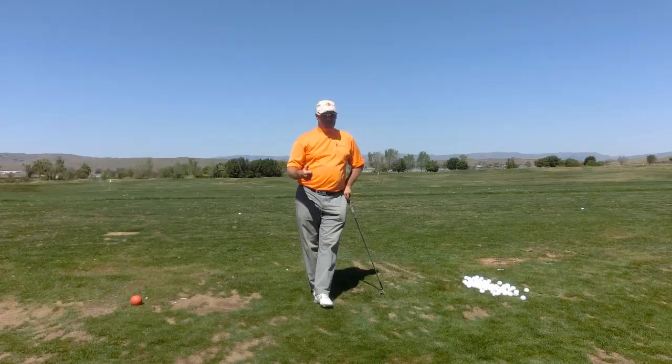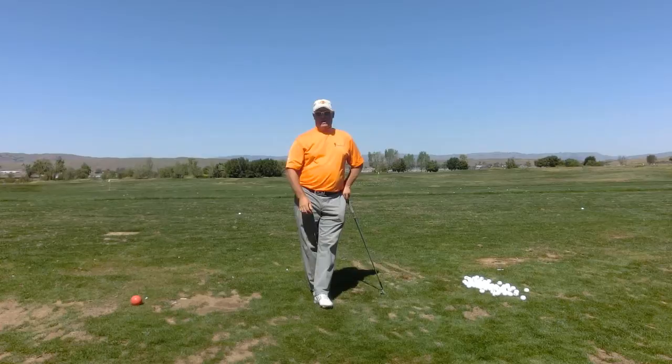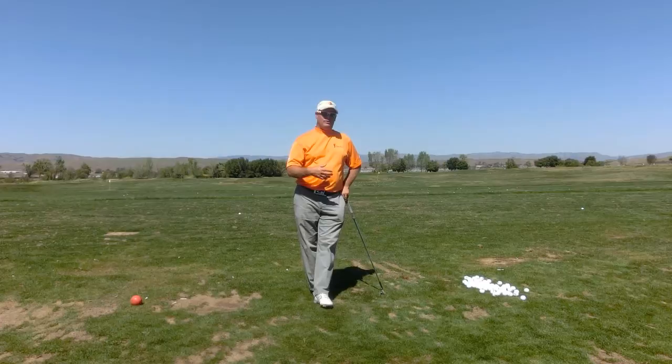Enjoy the walk, zone out, do a count — you can do a countdown if you want: 10, 9, 8, 7, 6, 5, 4, 3. And if you feel like you're going to get to 1 before you're ready, then start counting back up. It's just a continuous process that's keeping your mind out of it.